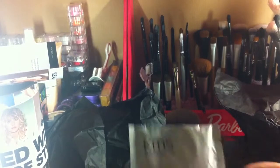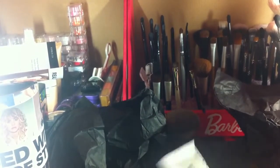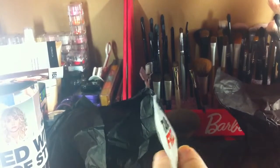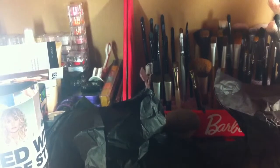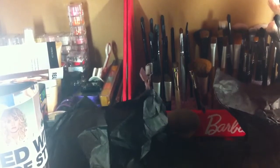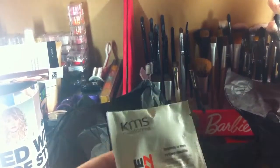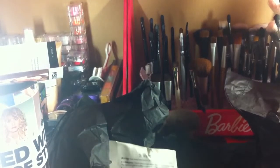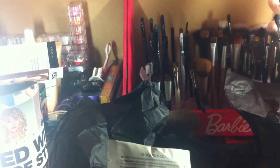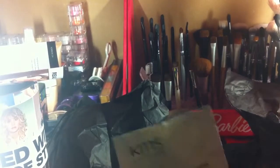And then this is another tear packet. This one looks like it has a bit more product in it though. If I squish it all to the top it looks like it has maybe three to five uses out of it. This one is 5 milliliters and this one is 12. This one is taming cream — controls frizz with light hold. It says work through towel dried hair and air dry or blow dry, or add to dry hair for extra dimension and control.